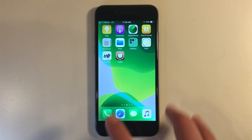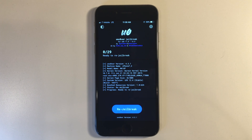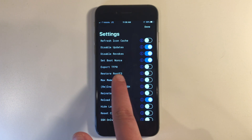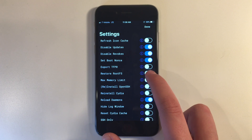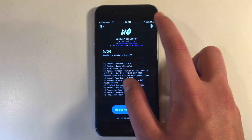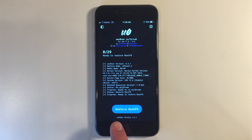So guys, the first thing you want to do is go ahead and go into Uncover. Once you're in Uncover, go ahead and go to the settings icon. Go down here to root fs restore. Turn that on. Then click done. And then you can click root fs.